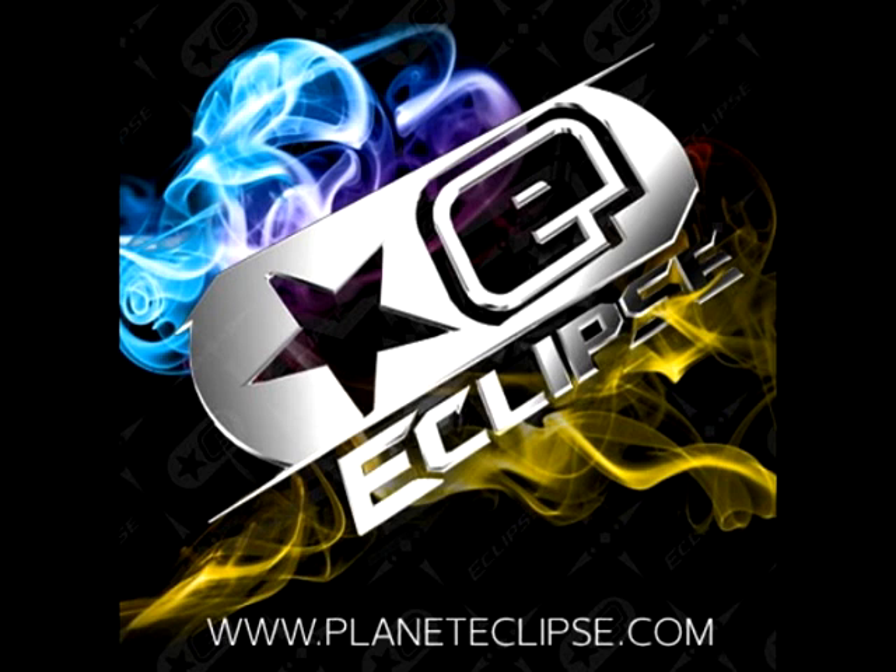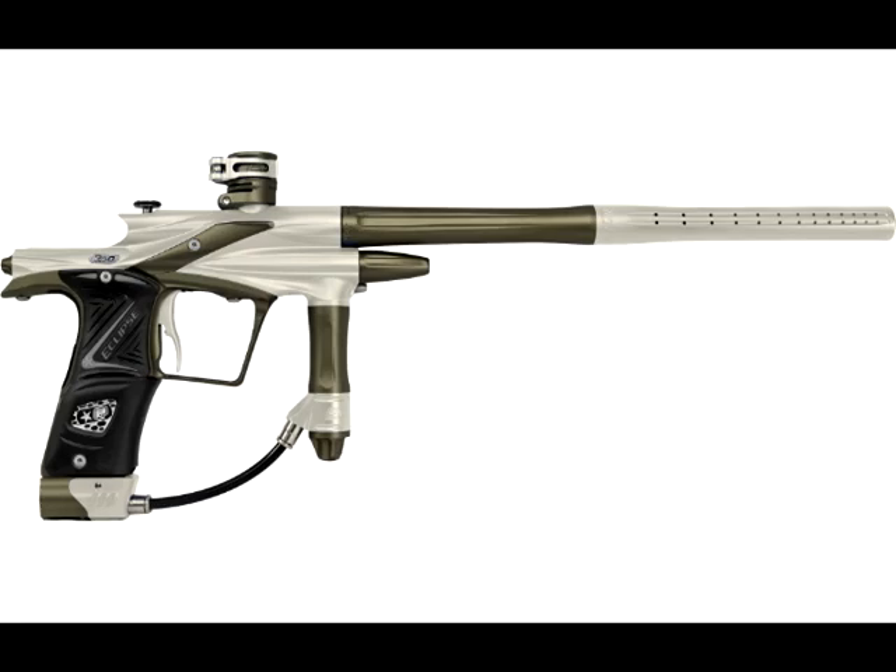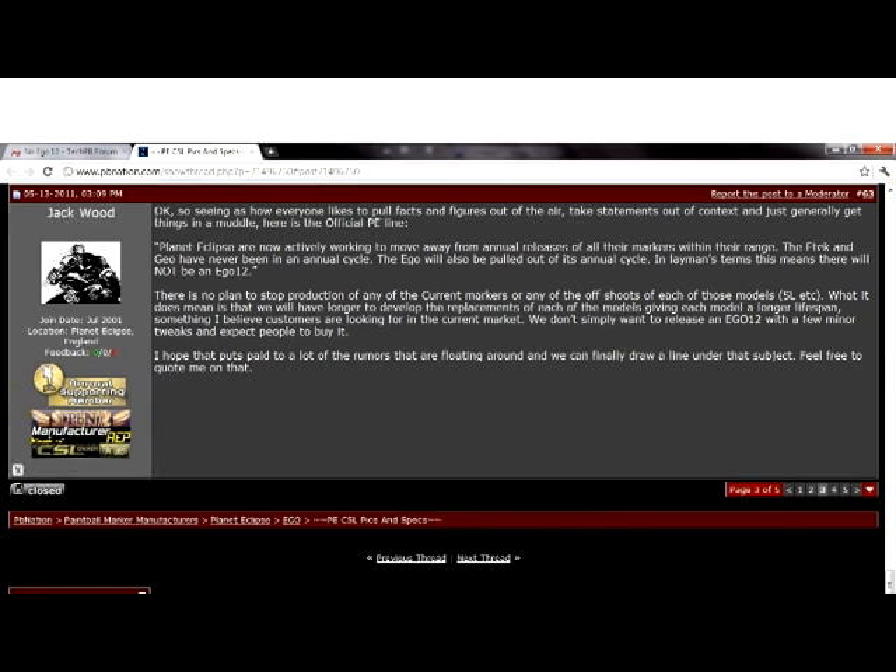Let's talk about a company known as Planet Eclipse and what they're doing right now. Everyone knows the past couple of years they were producing many guns on their own. And recently they just found out there's no Ego 12. Jack Wood posted up on PB Nation — that's why they're not doing it. It's a really good idea, but that's not what this video is going to be about.